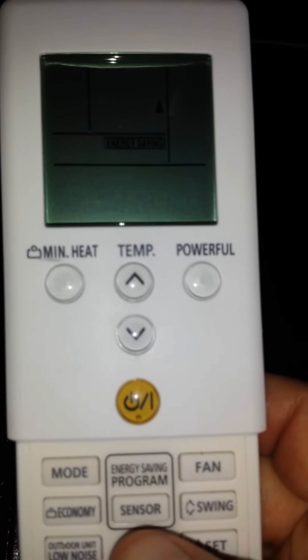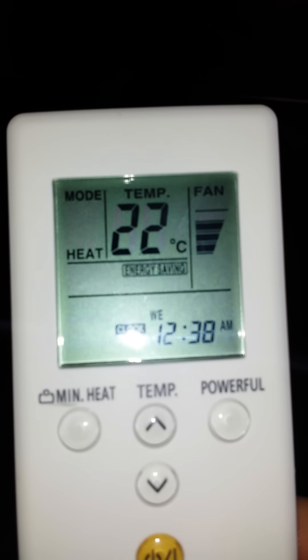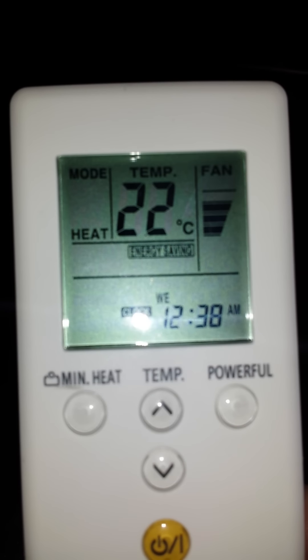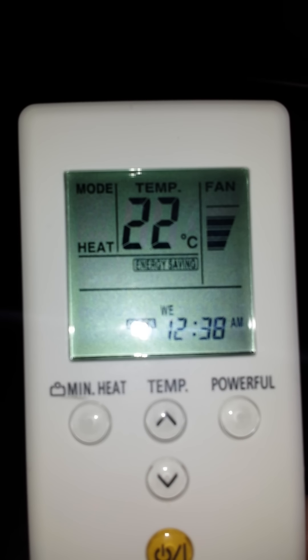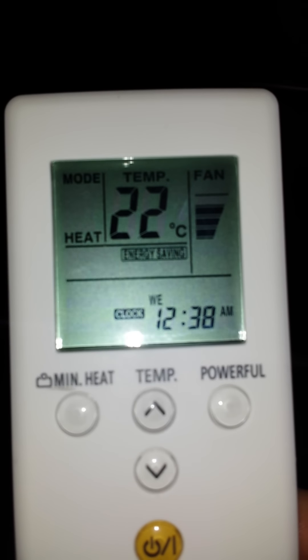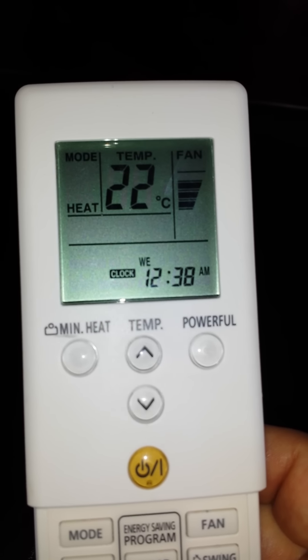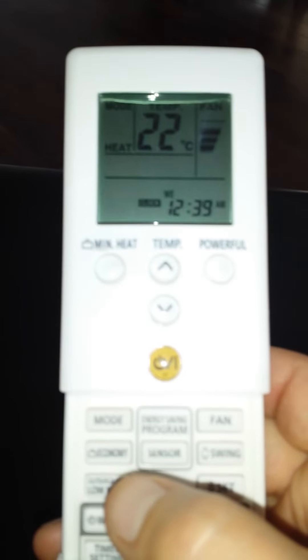Let's say the programming timer energy sensor is on. By pressing the energy sensor button, the energy savings icon comes on. This only activates energy savings after 20 minutes if there is no movement in the house — it will go into a three-quarter power mode. Press it again to toggle it off while aiming at the unit.